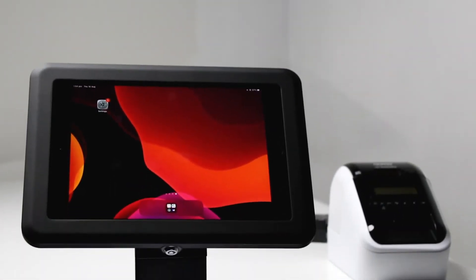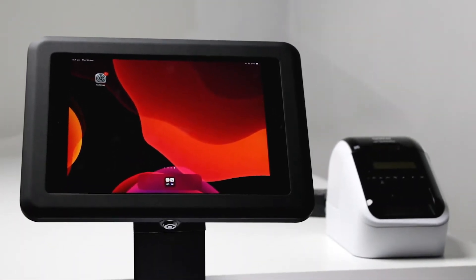Setting up your printer with Sign is quick and easy. In this video we're going to go through step-by-step exactly how you can connect your iPad with your label printer. Printing works through a direct connection between your iPad and label printer through Bluetooth pairing. As a bonus, stick around at the end of this video and we'll show you how to set up your iPad into kiosk mode, ensuring visitors cannot exit out of your visitor management app.